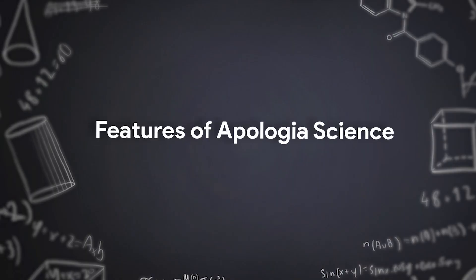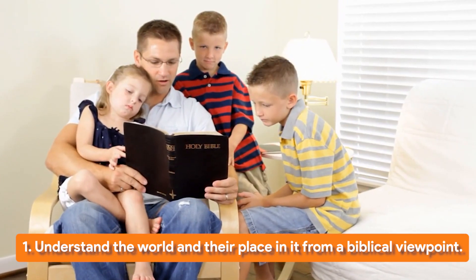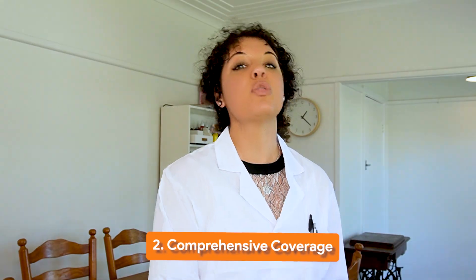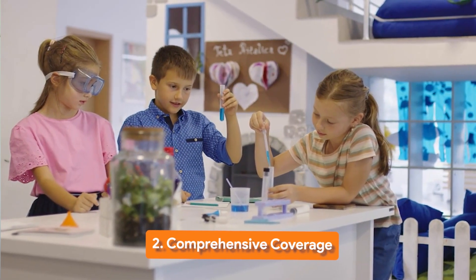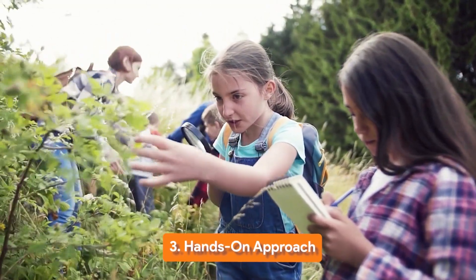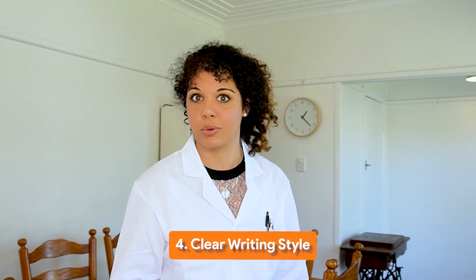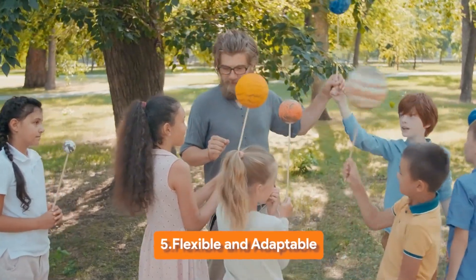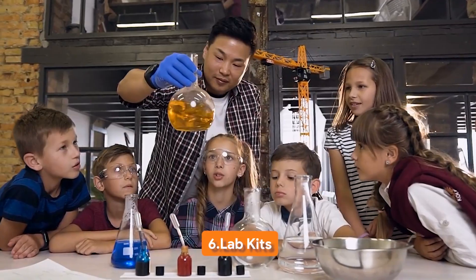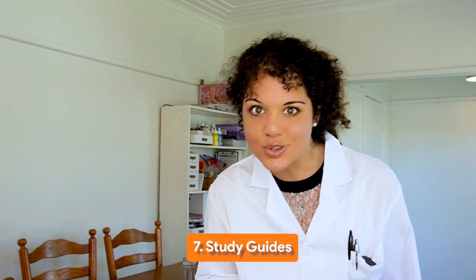Now let's talk about the features of the Apologia curriculum. It approaches things from a creationist biblical perspective, which will be a big pro for many Christian families. It's really comprehensive — covering astronomy, botany, chemistry, and physics. It's also hands-on, so kids won't be bored with a textbook. There's a clear, storybook-style writing style, and it's flexible and adaptable. Lab kits are included so kids can do experiments and observe physically, and study guides are available for further learning. They cover grades pre-K through 12.